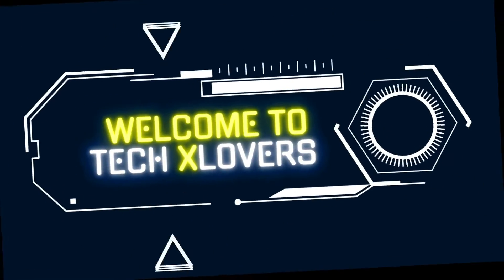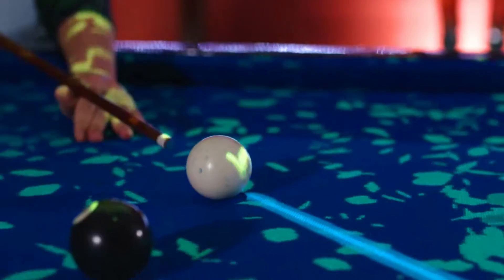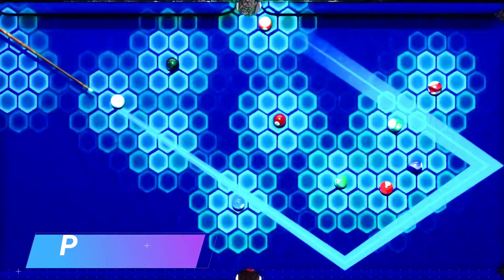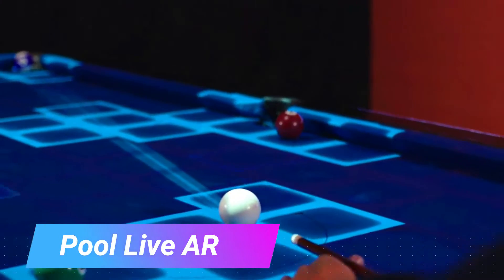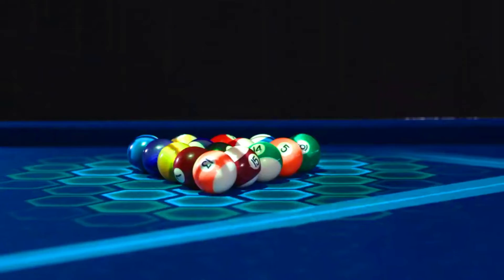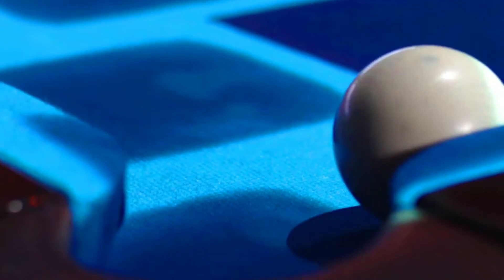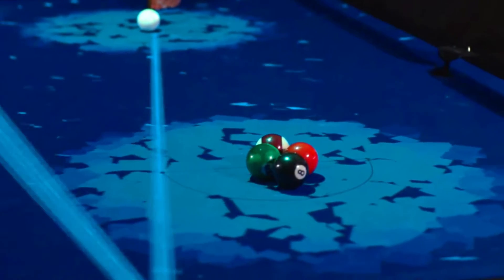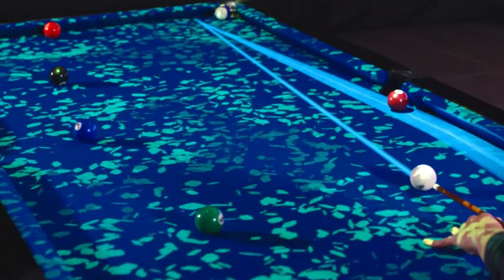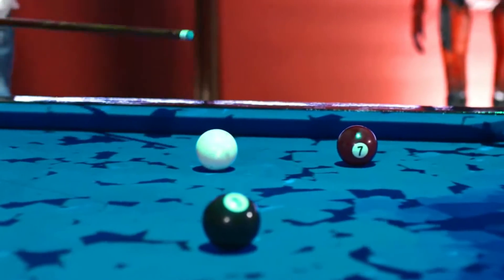Welcome to Tech X Lovers! Incredible inventions that'll change your life! Pool Live AR is an augmented reality pool game developed by Forge ID. It allows players to play pool on a real table using their smartphone or tablet. The game uses the camera on the device to track the table and the balls, and it projects the AR elements onto the table.